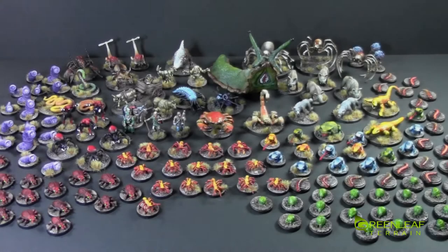Hi everyone, welcome to another Greenleaf Terrain video. This time I have a set of miniatures. They are Otherworld Miniatures — I think the company is called Otherworld Miniatures. They are a whole bunch of creatures.